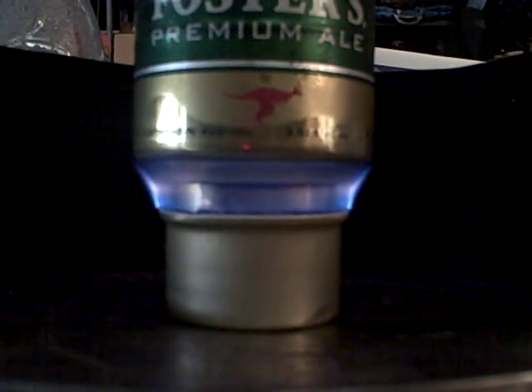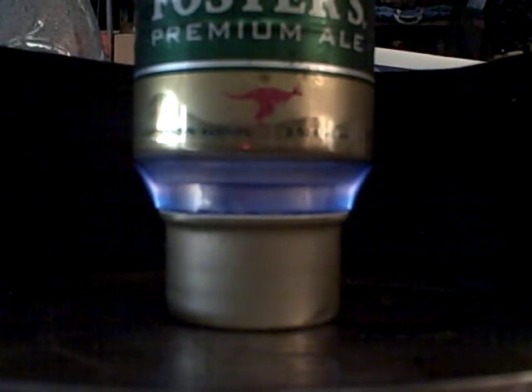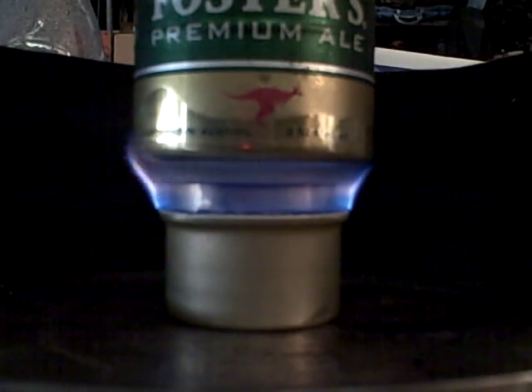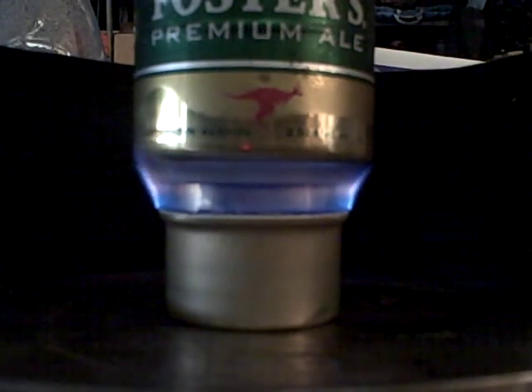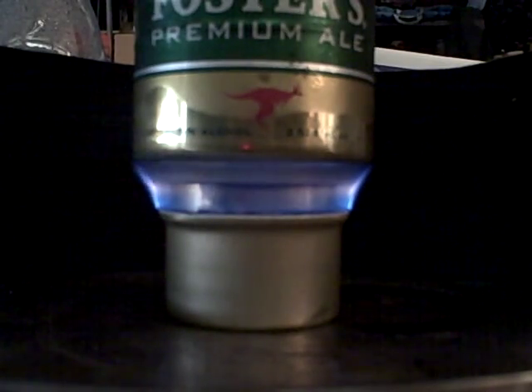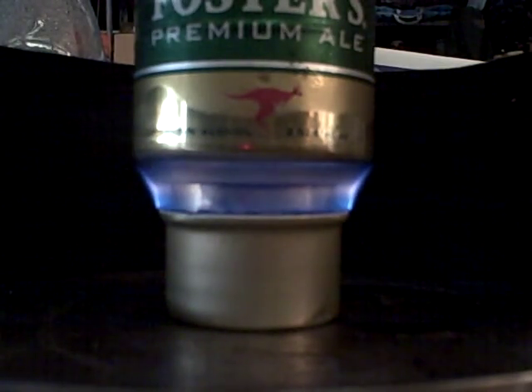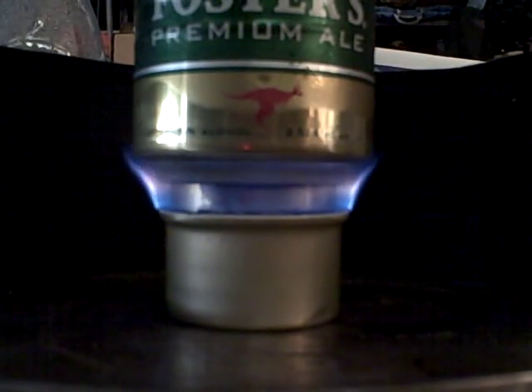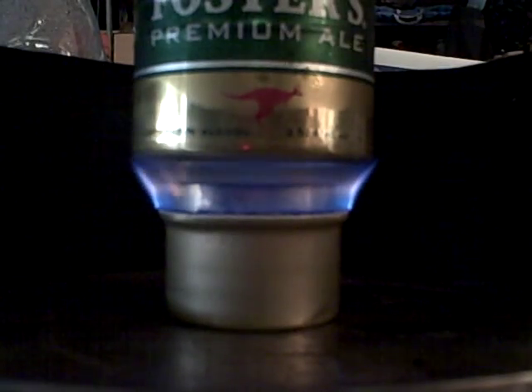We're just going to let that burn out until the length of time goes by and we'll see what happens. I'm going to pick up the pot and show you what the color of the flame looks like when you take the pot off.